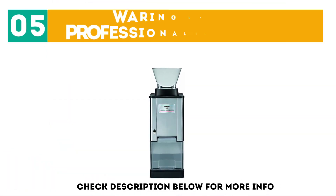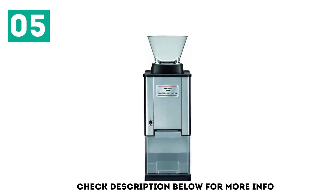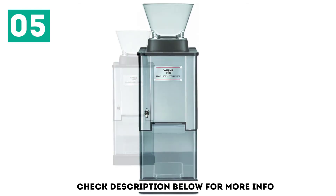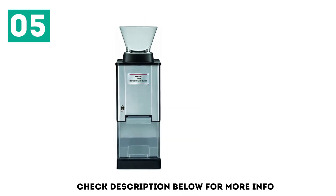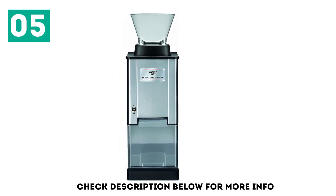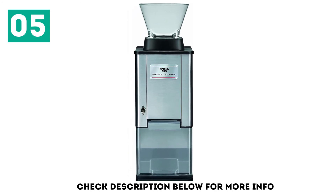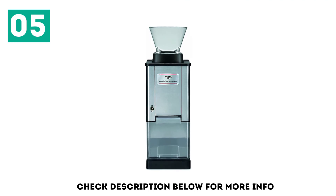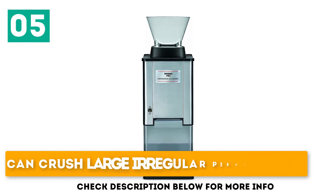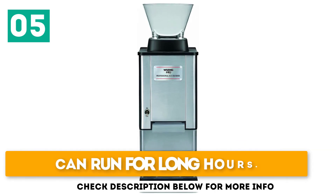At number 5: the Waring Pro IC70 Professional Ice Crusher. If you want a full-fledged professional ice crushing machine, you cannot go wrong with the Waring Pro IC70. The brand is famous for its blenders and waffle makers, and now they impress everyone with their ice crusher. It is a tall, sleek machine with all the interior components hidden inside a steel container. You can immediately tell that the device has three separate parts — the top funnel-shaped container is where you dump the large ice pieces. It can crush large irregular pieces of ice, features stainless steel blades for extra precaution, and can run for long hours.